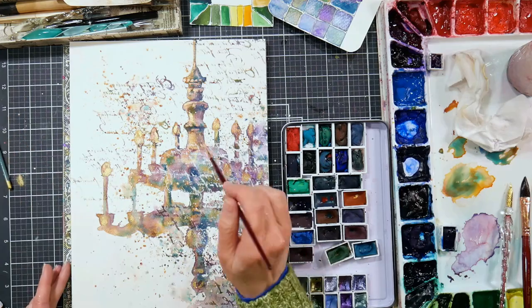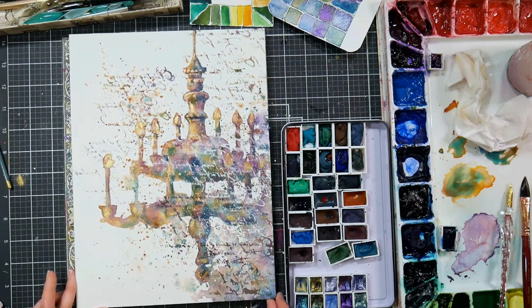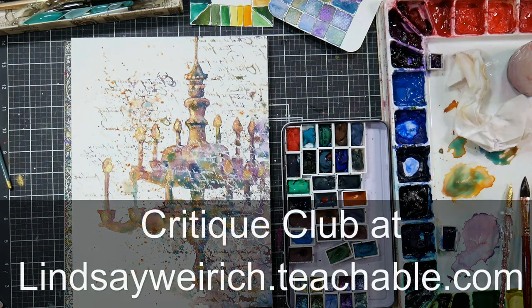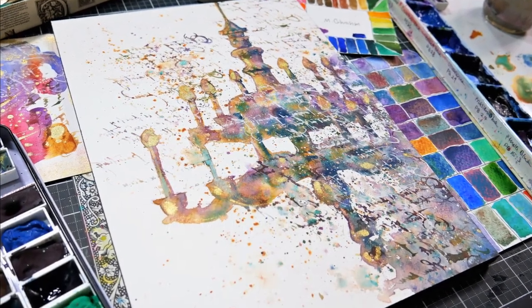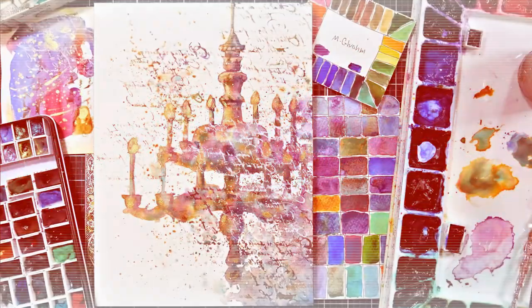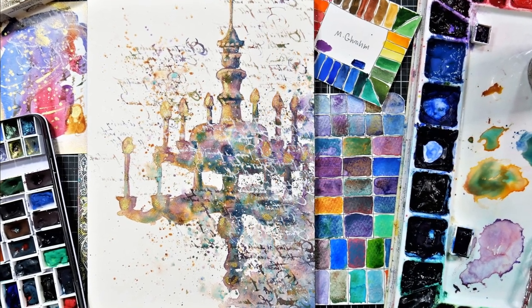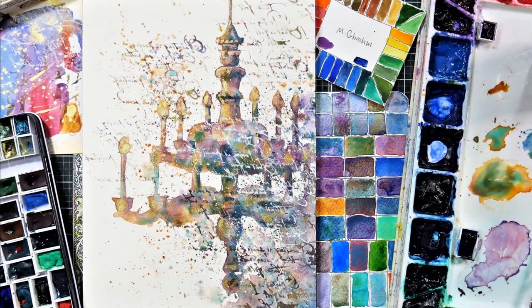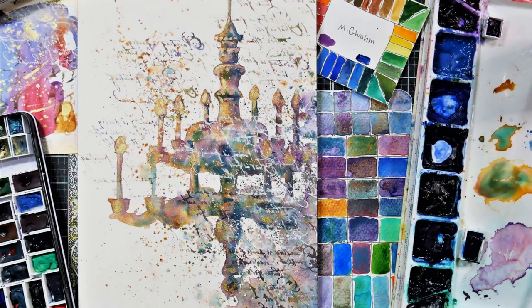And there you have it — the finished look! I hope you enjoyed this project. I had so much fun creating it. If you want to see the real-time version, check out Critique Club over in my Teachable School — link in the video description. For $5 a month, you have access to this tutorial and over a hundred more, you can upload your artwork for feedback from me, and you get monthly prompts. It's a wonderful, supportive community, and we'd love to have you. Thank you so much for watching — please give me a thumbs up if you liked it. Until next time, happy crafting!